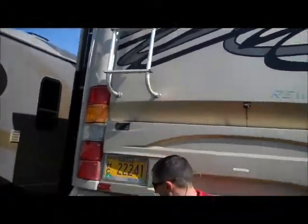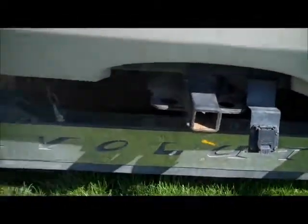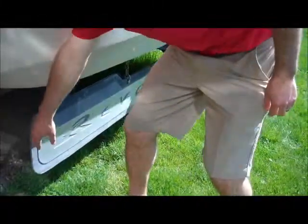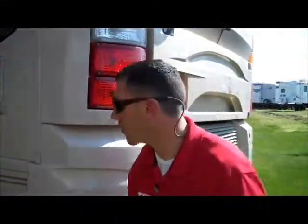It also has the ladder extension that hooks on right here. It has a 400-horsepower Cummins engine and a 15,000-pound hitch on the back. It also has this nice little skirt here so if you're towing a car or something, it's not throwing rocks all over whatever you're towing.